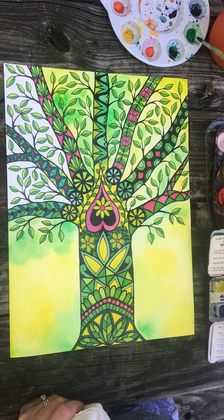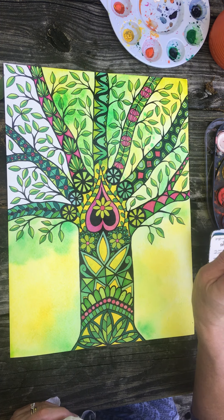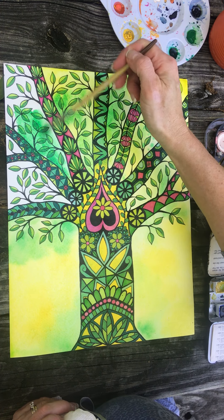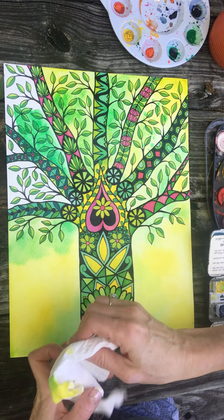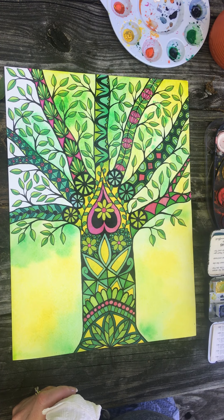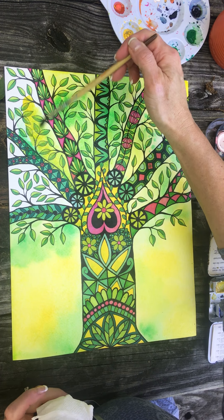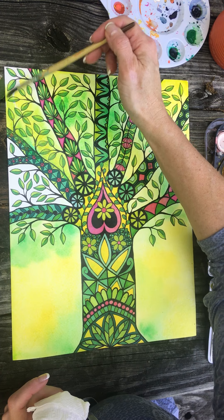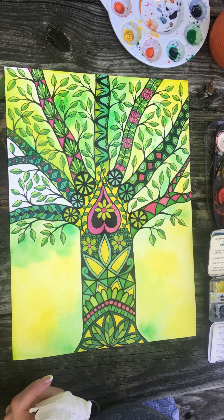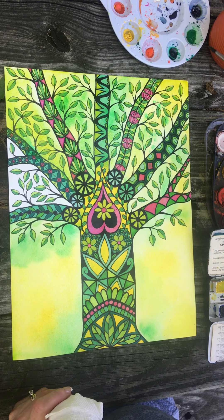That might be fun — just like, whoa, that was cool. So I'm just gonna splatter a few spots. That was supposed to be yellow. Watercolors are pretty forgiving. I don't know that I use them the correct way, but as long as you're working with them wet, once they've dried it's a little more difficult to get your colors off.